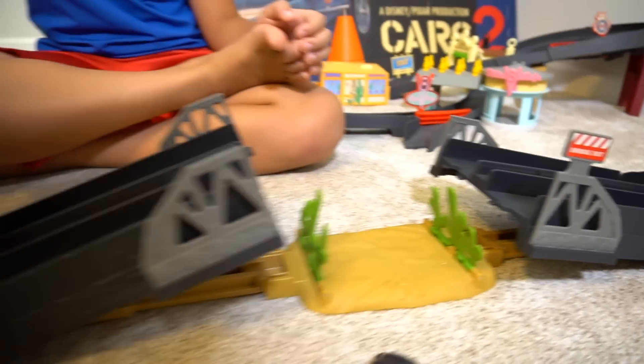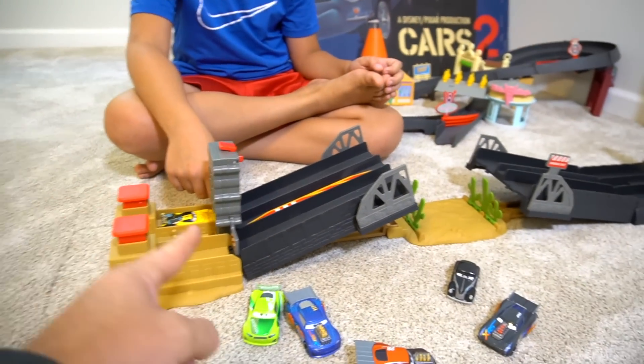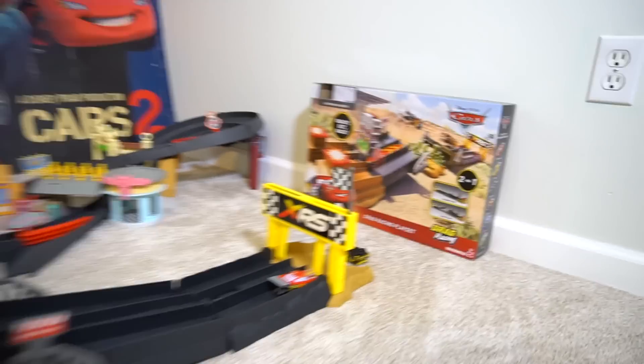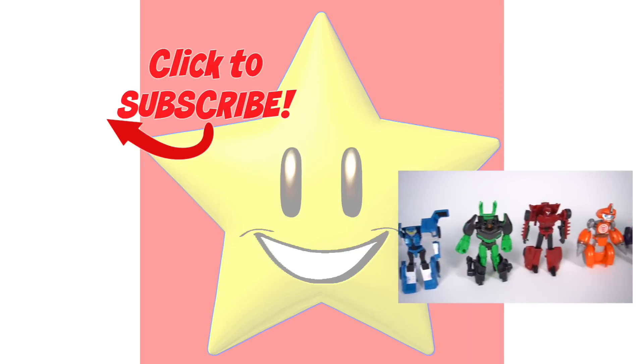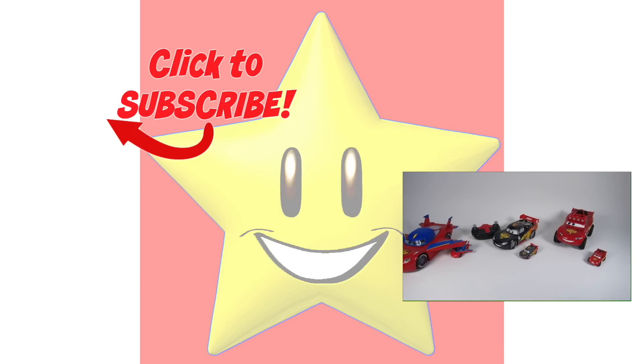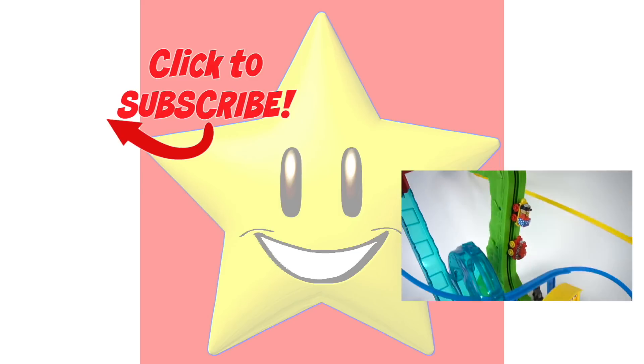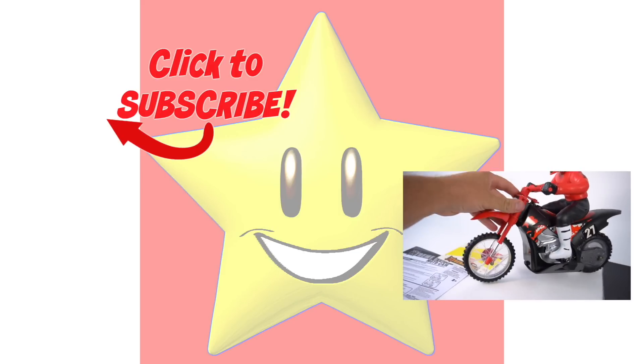That's it for this episode of Show and Tell. Make sure you check out our channel for more Disney Pixar Cars videos and for more exciting toys. Do you like seeing really cool and exciting toys? Then select a video to see really awesome toys from the Show and Tell Toys channel - there are so many cool toy videos. Which one are you going to pick?